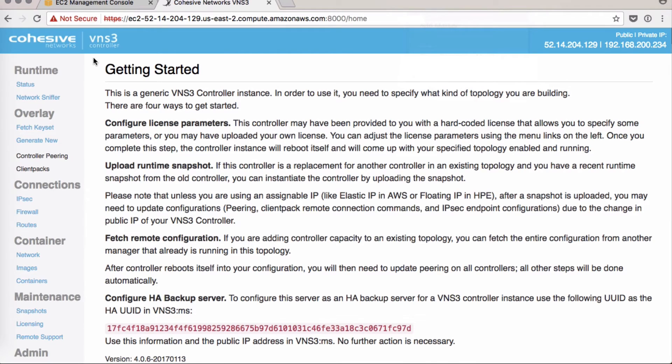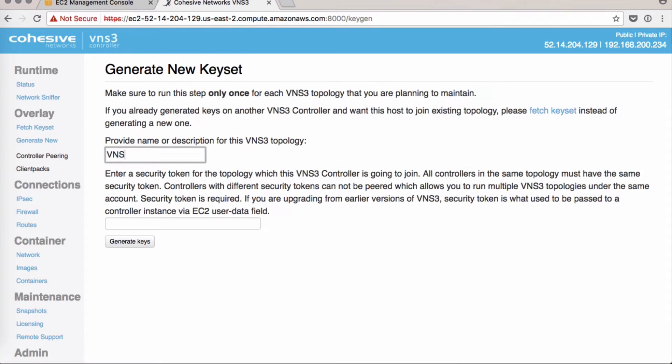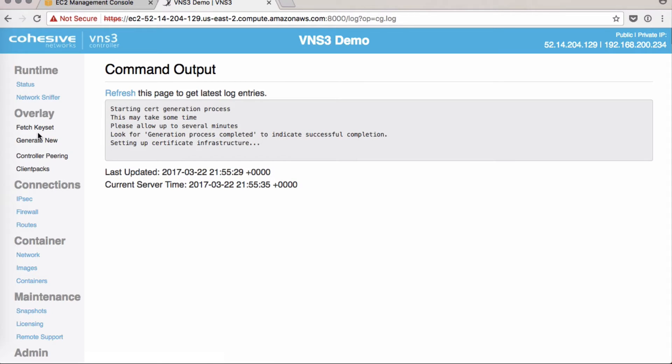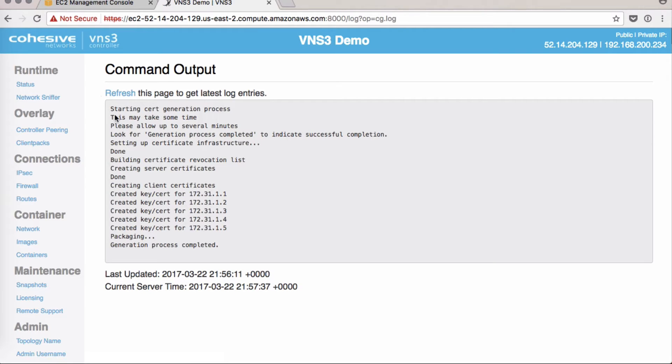Once our controller is rebooted, you might click on the logo in the corner and see a getting started page. Our next step is to get a client pack to generate new keys. We'll name our topology 'demo' and create a security token or password. Click Generate Keys — this will take a minute; you can refresh to see status. You'll know it's done when these areas are completed, you see 'generation process completed,' and the fields turn blue.